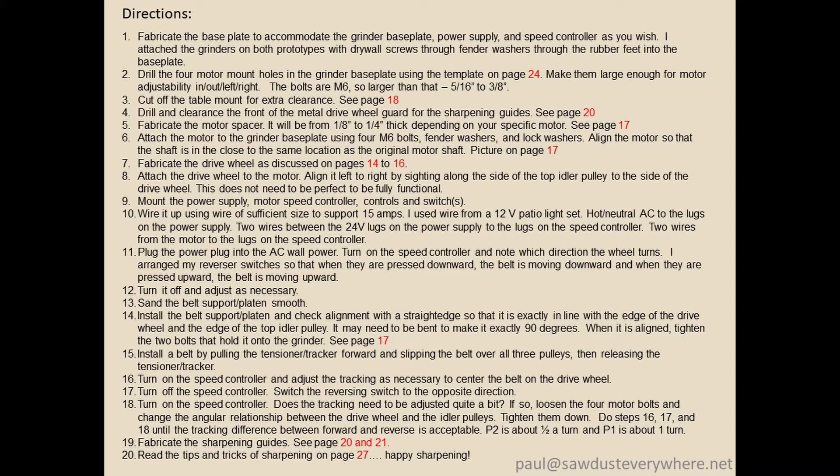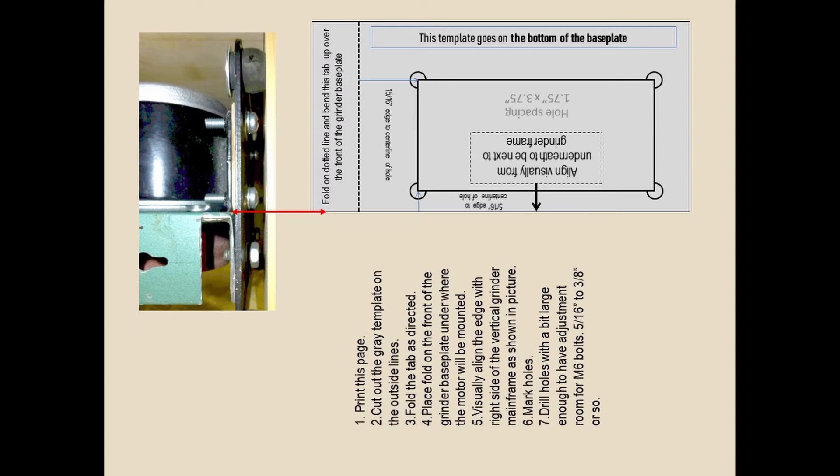Don't plug it in until you're sure it's right, and if you aren't sure, get somebody else to help you. The hardest part is the AC power into the DC controller, and those directions come with the DC controller. It's only three wires from the AC and two from the DC. I have a template for exactly where to drill the holes — the idea is you'd print the page, fold it, put it on the base plate, mark and drill the holes, and you'd be ready to go.